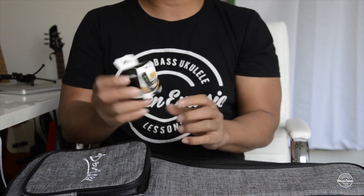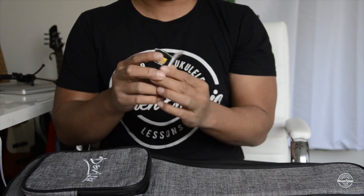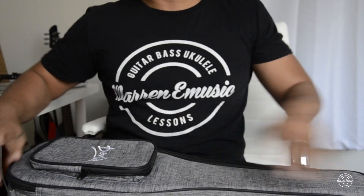And last but not least, it comes with a very important tuner to keep your ukulele in tune. So those three accessories come with it, which is very cool. Now let's check out the ukulele itself.